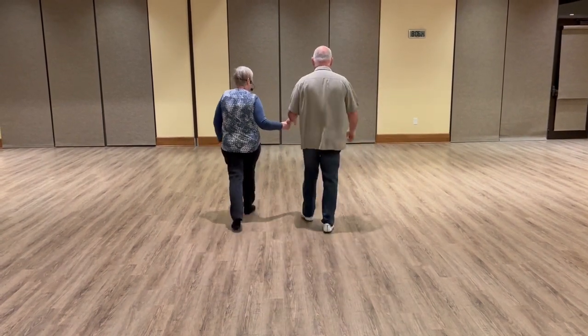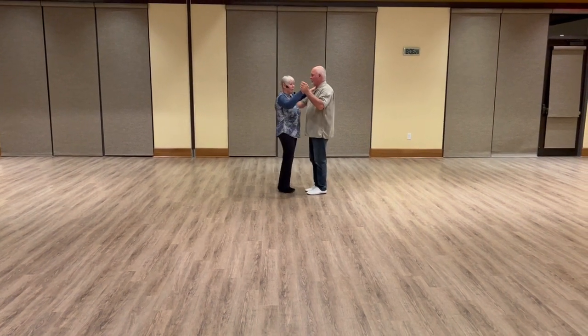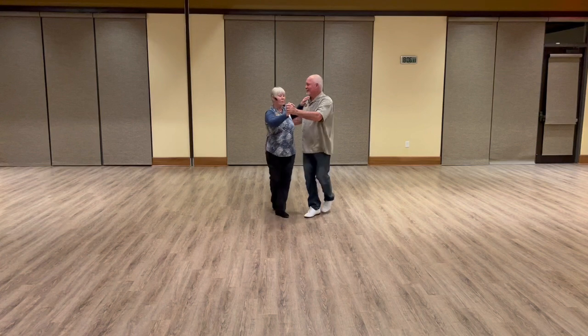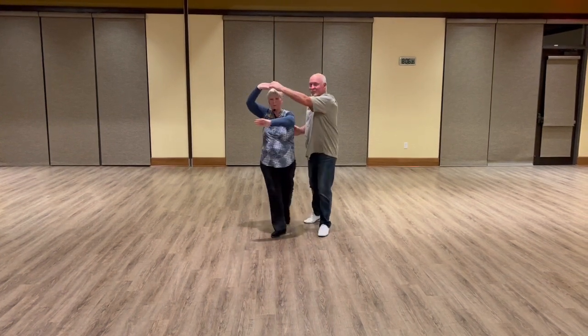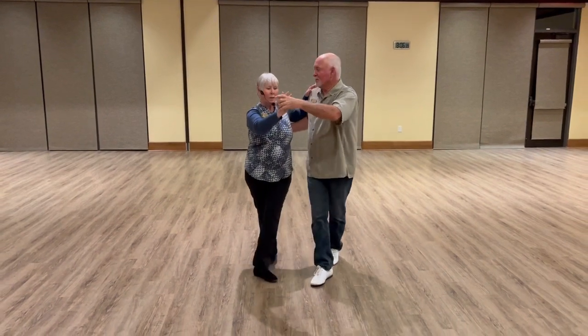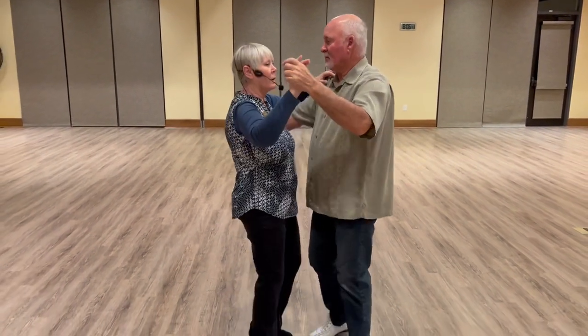So to summarize: outside turn on the slow, slow; inside turn on the quick, quick. We go basic — slow, slow, quick, quick — outside on the slow, quick, quick, inside on the quick, quick, back to promenade, quick, quick.